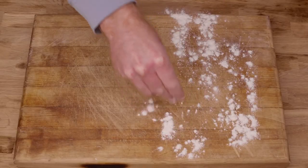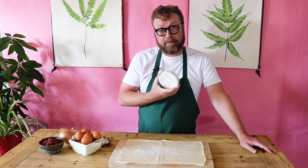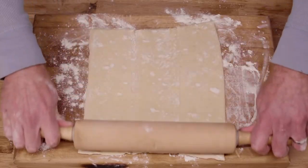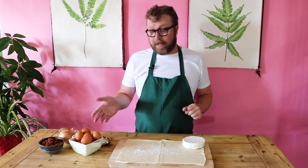All you need is a wheel of brie — this is a standard 8-ounce version — a sheet of puff pastry (mine is about 10 by 15 inches), and an egg.